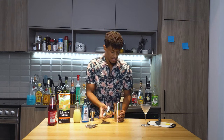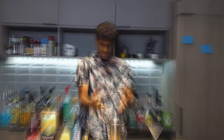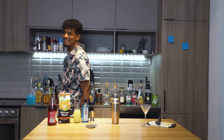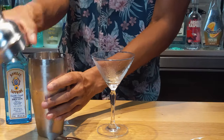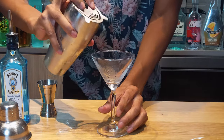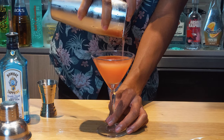Now let's get the shaker sealed up and shake off some demons. Now that everything's mixed in, what we want to do is drain your liquid into your glass. Let's give it a nice pour. You can see it has that nice orangey hue — absolutely stunning.